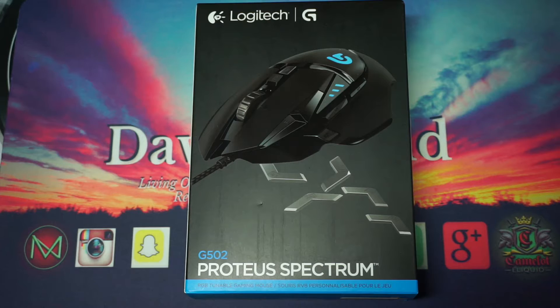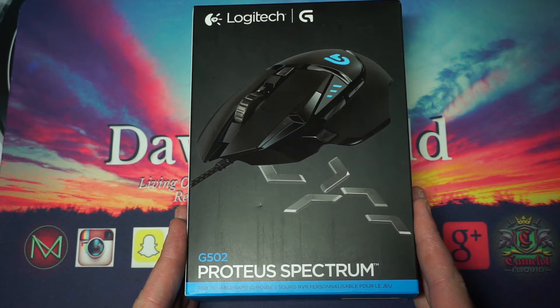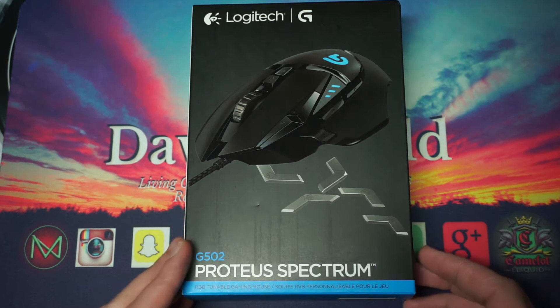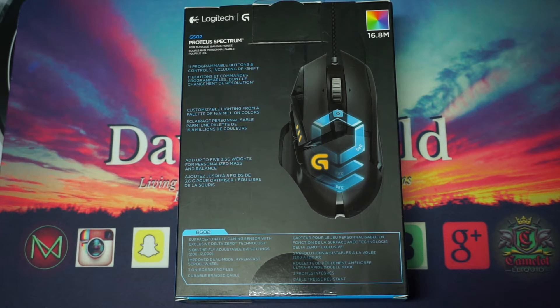Alright boys and girls, here we are with package three out of four. This is the Logitech G Proteus Spectrum G502, and this is an RGB mouse, which means you can cycle through colors on it to keep a theme. I'll probably just do my regular blue because that's my color. Looking at the back — being RGB, you can get the same as the Chroma with 16.8 million colors.